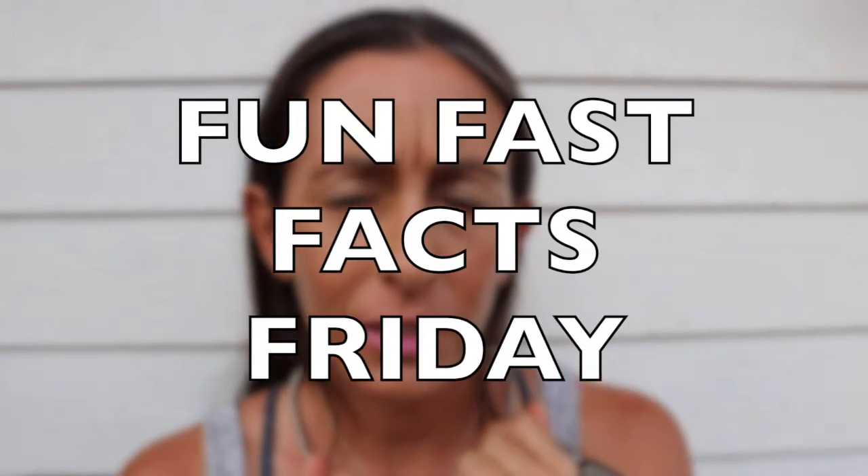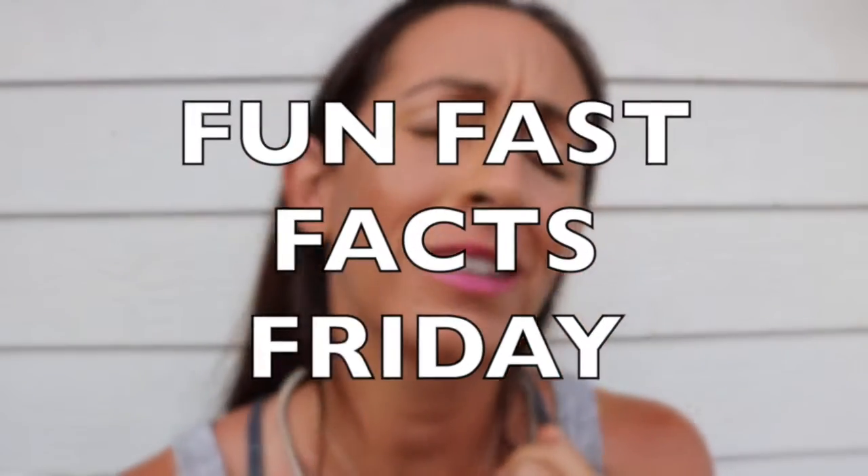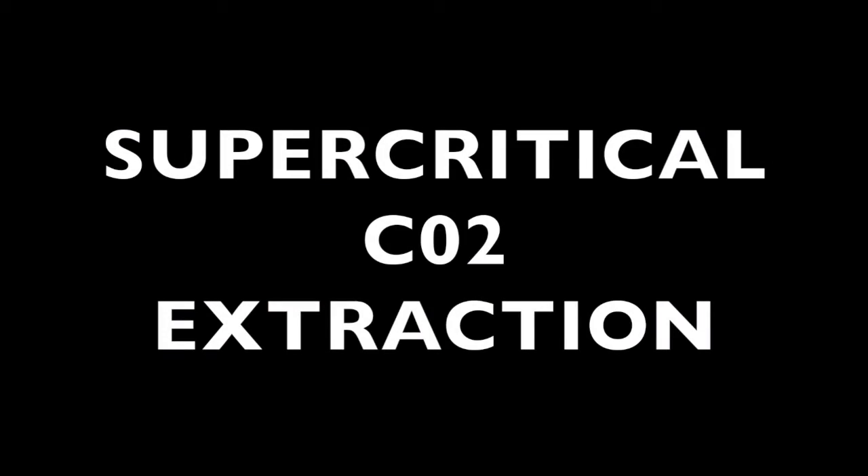What's going on? It appears we've reached a critical situation. Let's get critical — I wanna get critical. Super critical CO2 extraction — what is that?